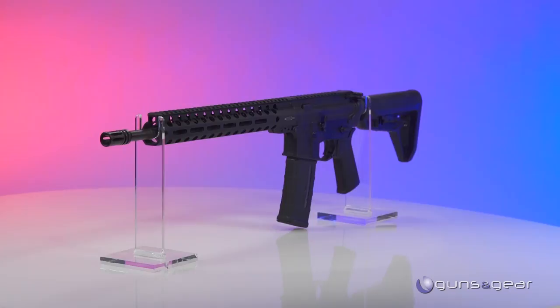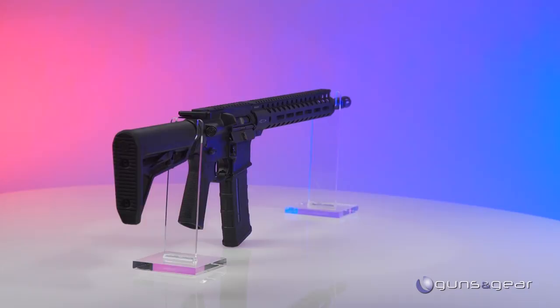This gun would serve me on a three-gun match as well as a patrol rifle or a home defense rifle. It's full of the durability that everybody in the world has come to know, and it's a genuine Colt. This is the Colt Combat Unit Carbine — it'll pretty much do anything you want a rifle to do.